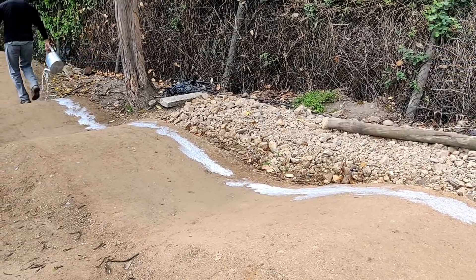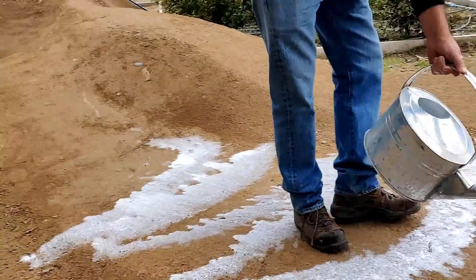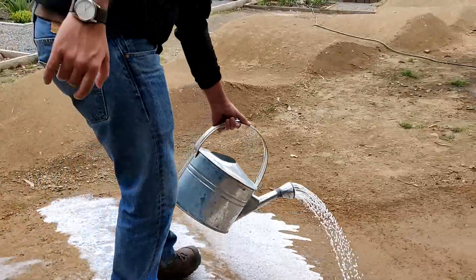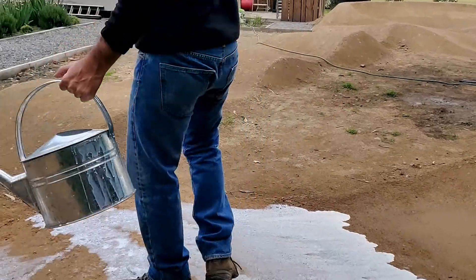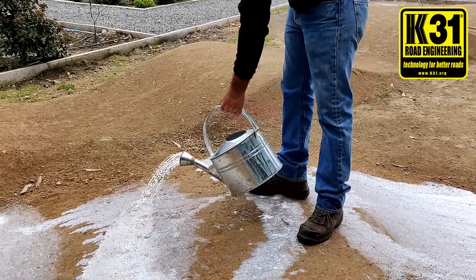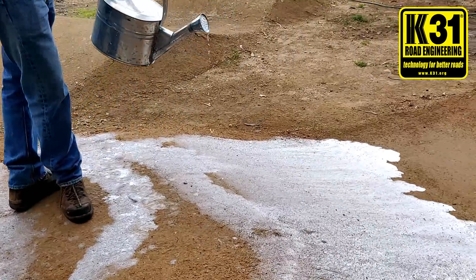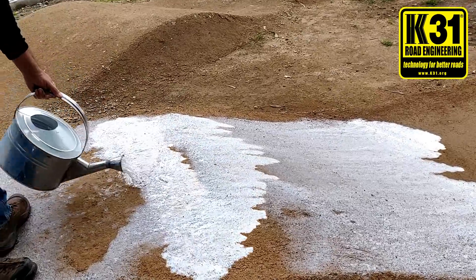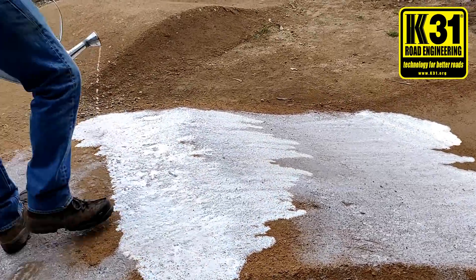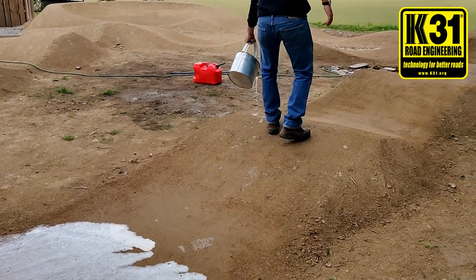This really shows how simple it is to do erosion control and dust control. At the same time it'll harden the surface of the GMX track so when they're riding their bicycles it won't erode, it won't produce any dust, and when it rains it'll stay in place and won't fall apart.